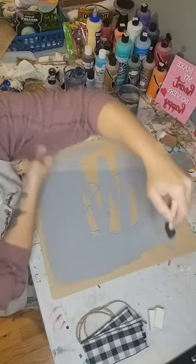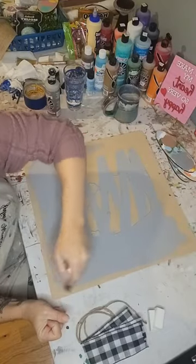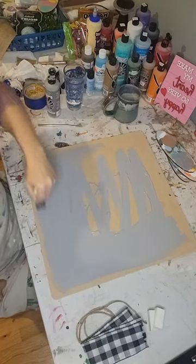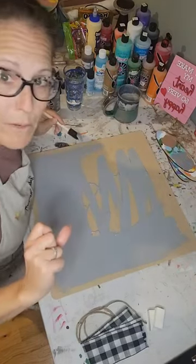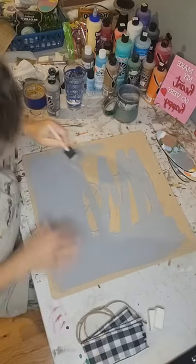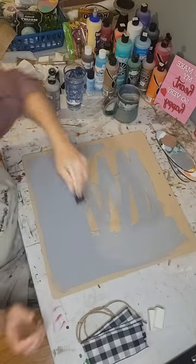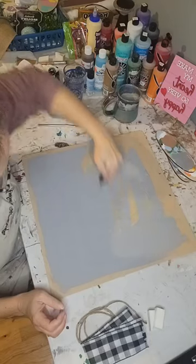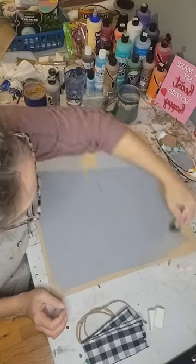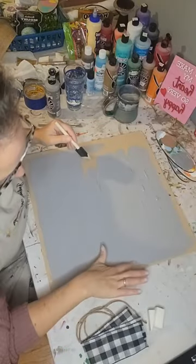I probably should have picked a shirt that didn't have such baggy sleeves — I'm going to end up with gray paint in my armpits. Happy Friday! I've got a few things work-wise I need to knock out, make some progress on some orders, plans for upcoming shows, cutting some things, but not too big of a to-do list today which is nice.